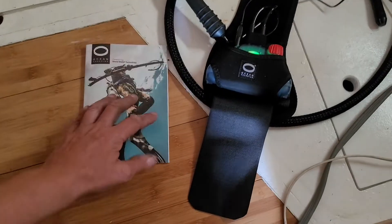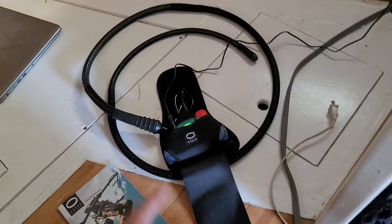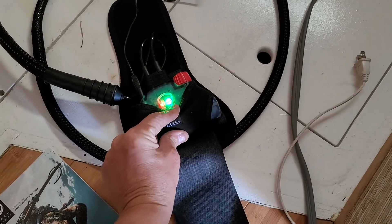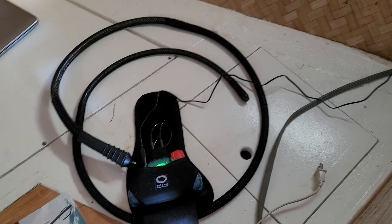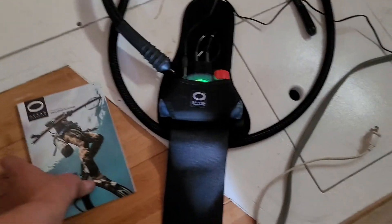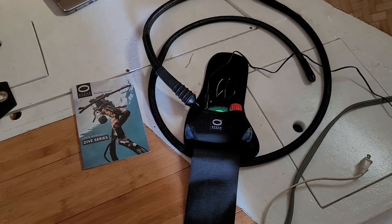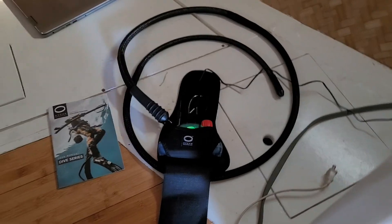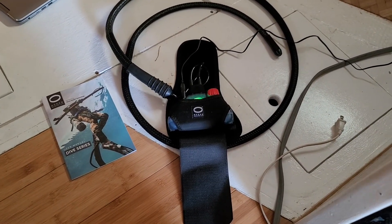So this is the Ocean Guardian Freedom 7 — this is an unboxing and charging setup. In a couple of hours I will be recording a video, probably next weekend, and give you some updates on that. I'm pretty much happy with that, took long enough to get it. This is SY Sublime — fair winds, temperate seas, margaritas and sandy toes. Check it out.